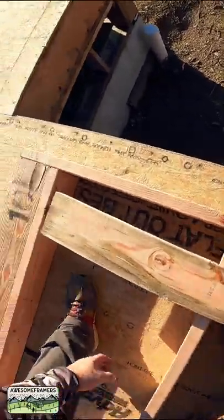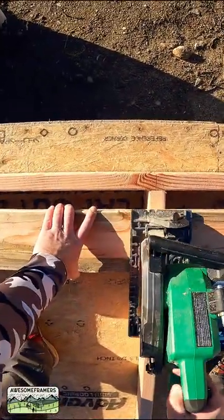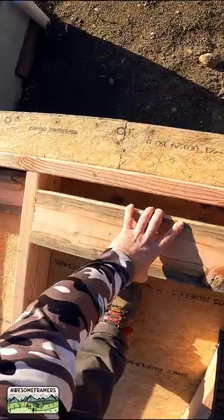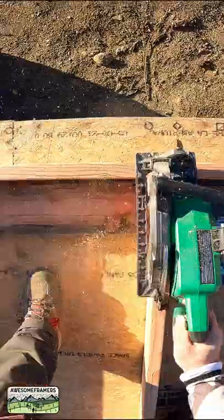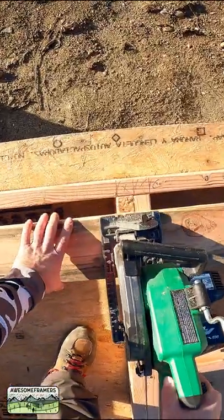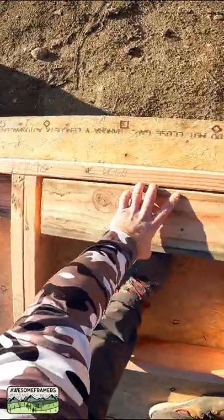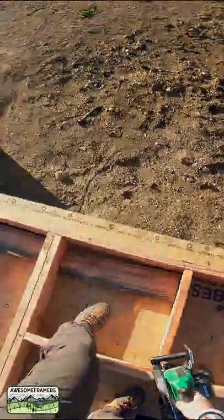Here's how this goes in real time. If you angle it, you can just butt it. Come in here, next one — butt it, boom. You want it to be just a little short so it doesn't move your studs off layout. Boom — you just work your way down, no measurement. Easy peasy.